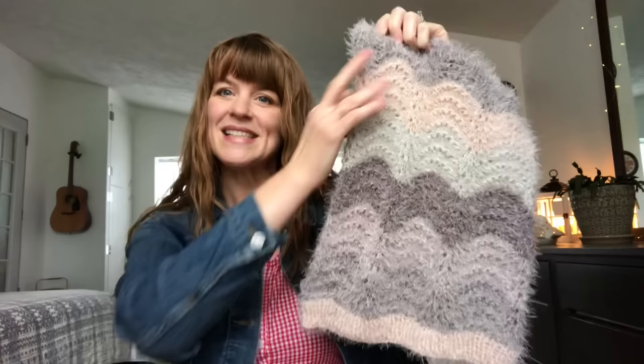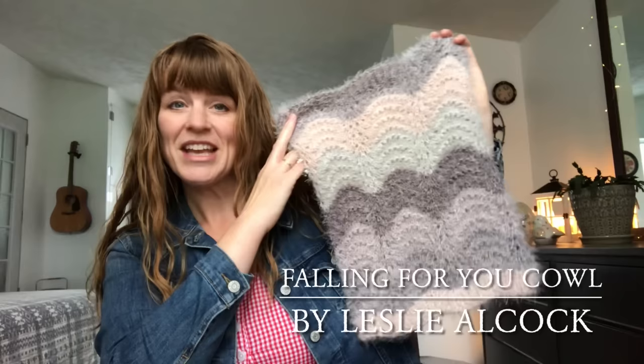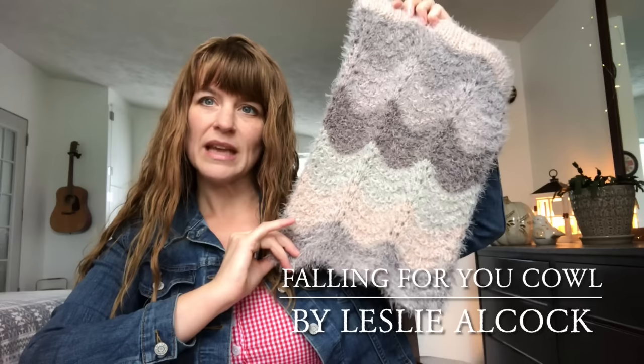This is the second time I have knit this pattern. It is called the Falling For You Cowl, and the designer is named Leslie Alcock of Leslie's Lake Life — she gifted me this pattern a while back. I absolutely love it. It's a super simple pattern that is easily memorizable and it just works up so beautifully. I was a little bit concerned that with this very fluffy yarn the pattern would get hidden, but I still think it shows up beautifully.